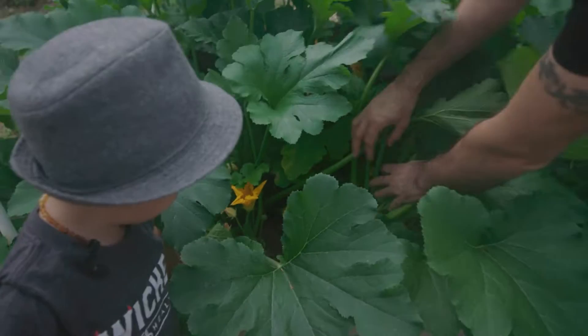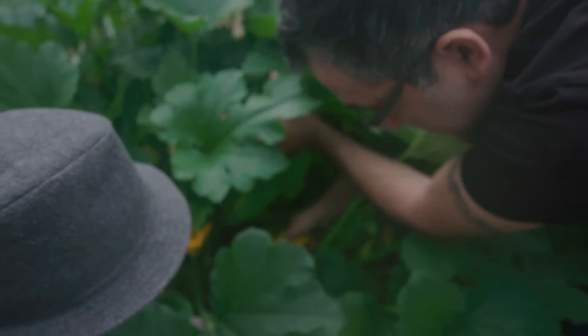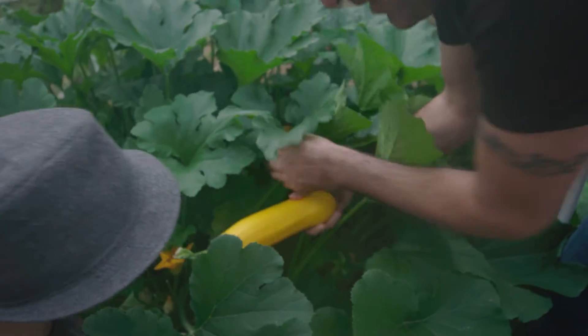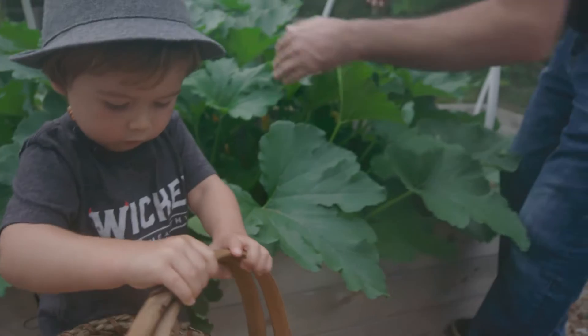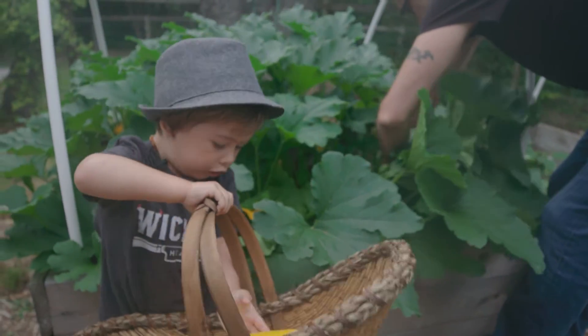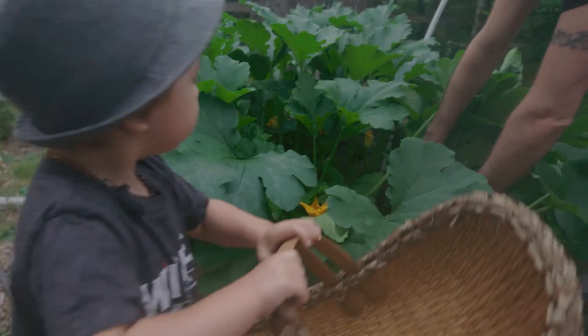Look at that huge one! Look down — wow, that one's gotten massive! Should we use it today when we make recipes? I'm going to pick it — it's so big. You pick it like this and you twist. Look at the size of that — that's a big one! Should we get a couple little ones too?